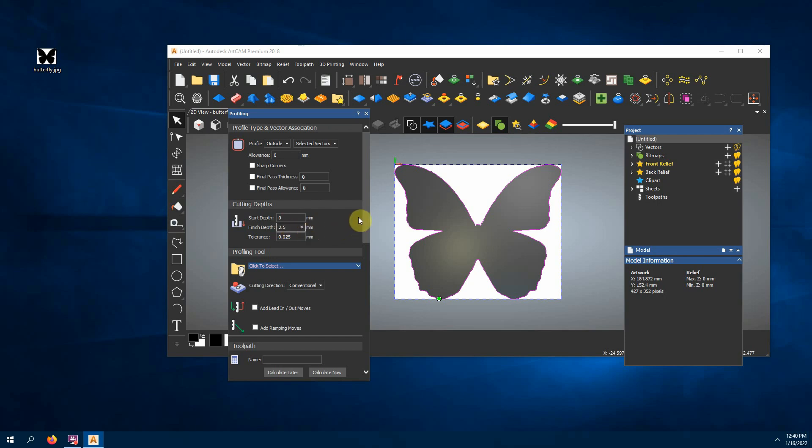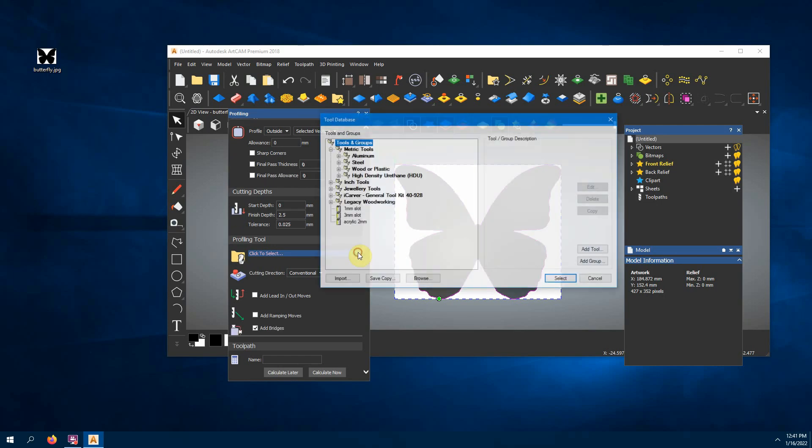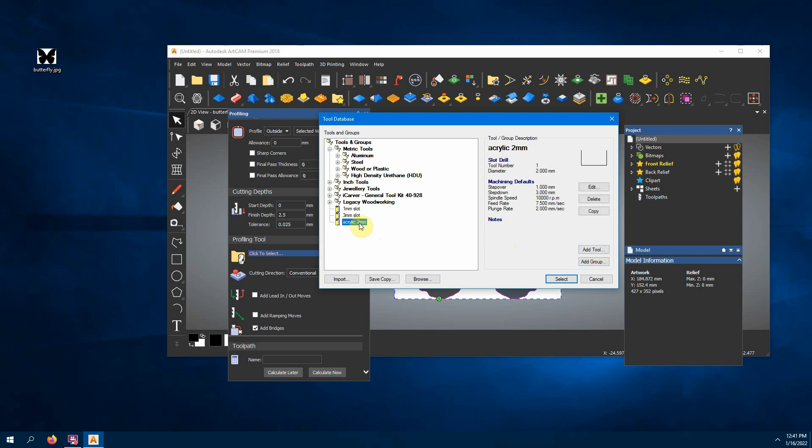On the safe side I'm going to put two and a half millimeters so it goes all the way through, accounting for any indiscrepancies. Now we select our bit — there's already a bunch in here, and you can create your own by hitting Add Tool. I made this acrylic two-millimeter bit. Step down is how deep it will go in one pass; I want it to cut all the way through in one pass, so I selected three millimeters. My spindle speed on my 3018 CNC is 10,000 RPM, which yours probably should be too.